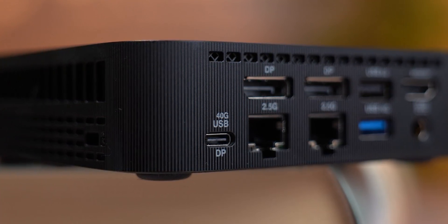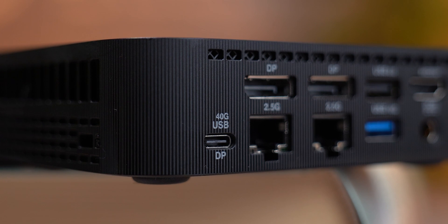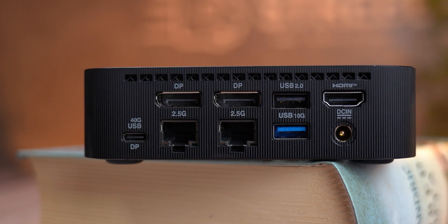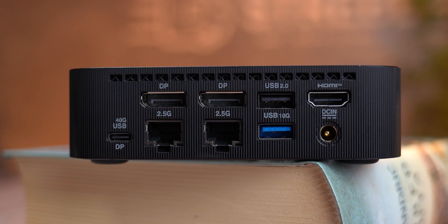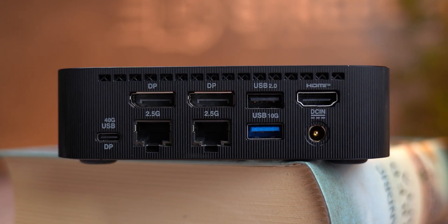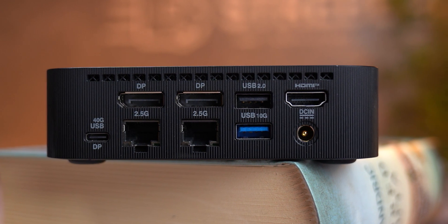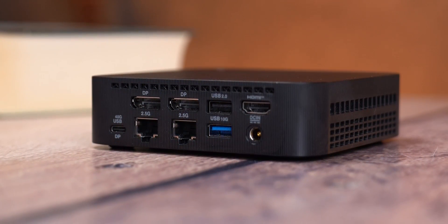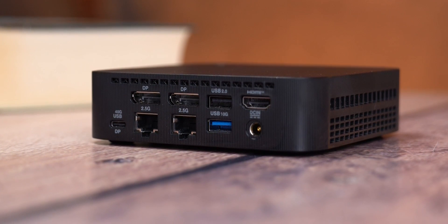Around the back the connectivity gets even more serious. You'll find one USB 4 Type-C port which supports DisplayPort 2.1, 100 watts of power delivery, and speeds up to 40 gigabits per second. It can also output 5V/3A if you need to charge devices. Next to that there's one USB 3.2 Gen 2 Type-A port and one USB 2.0 Type-A port for older peripherals. For displays you get one HDMI 2.1 supporting FRL8 for high-bandwidth displays and two DisplayPort 1.4 outputs capable of 8.1 gigabits per second each.